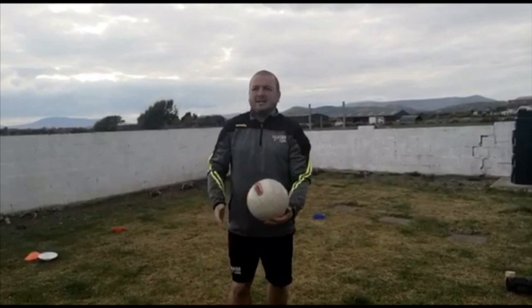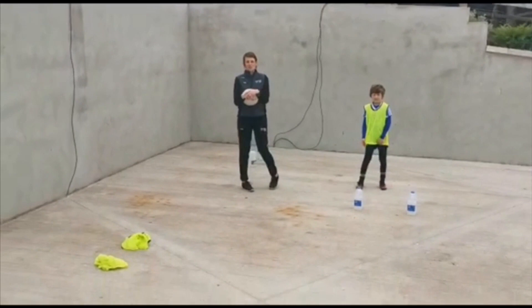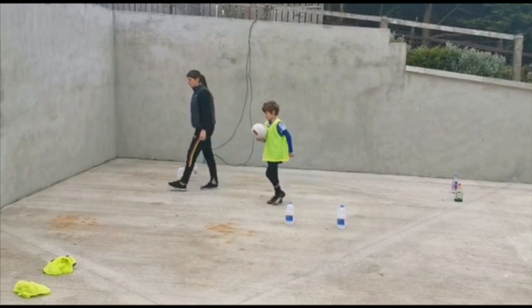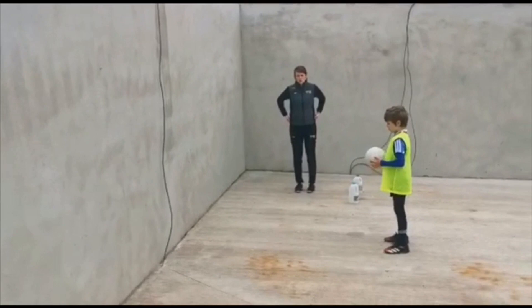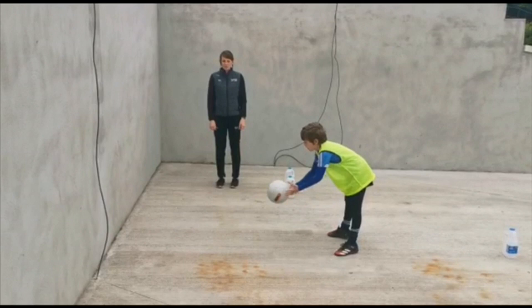Thanks Ronan! Me and Senon are going to continue from Ronan. Ronan did the rolling — the sending part of the ball — so we're going to take over and do the receiving part. Senon's going to have the ball. We're going to do the scoop pick-up. Senon is going to face the wall and throw the ball against it, and I'm going to talk you through what he should be doing. He's keeping his eyes on the ball, scooping it up into his chest — using his two hands and scooping the ball nice and tight into his chest.